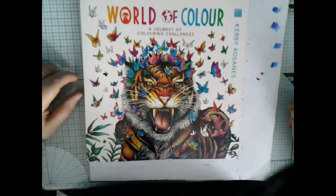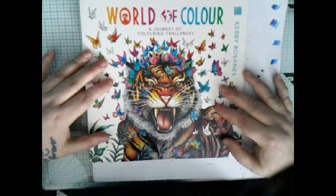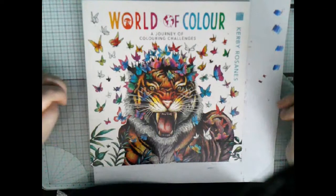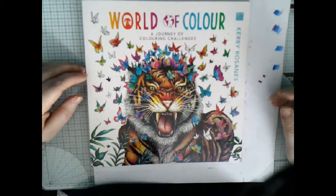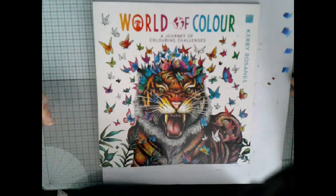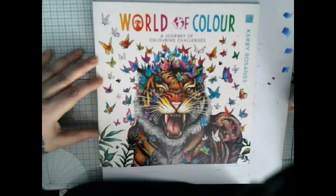Hi guys, welcome back to Happiness Colors Kirby Rosants. Today I'm going to be finishing the page from the book 'World of Color' - the moth page. I did do that in a video the other day, but it wasn't the best. I can only apologize - it was out of focus, it was shaking, I was just really nervous. It was the third time of filming that section.